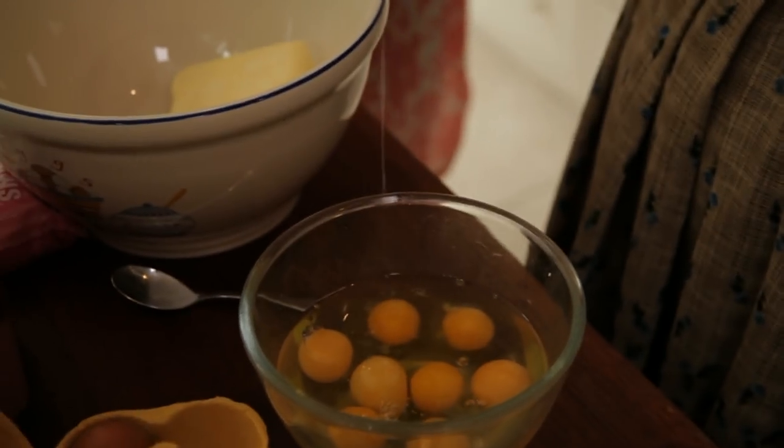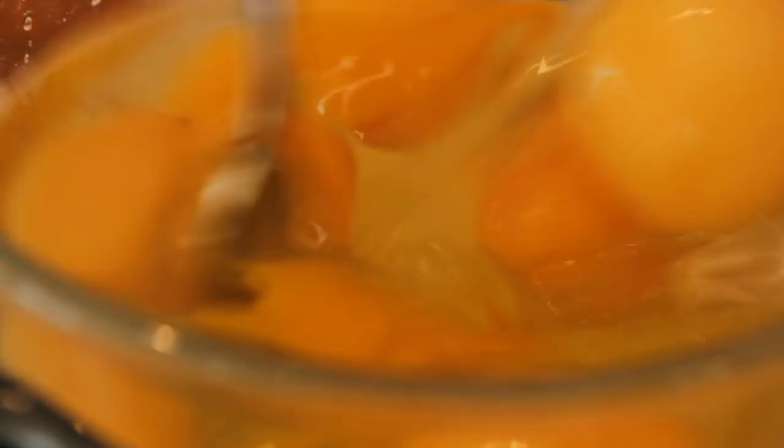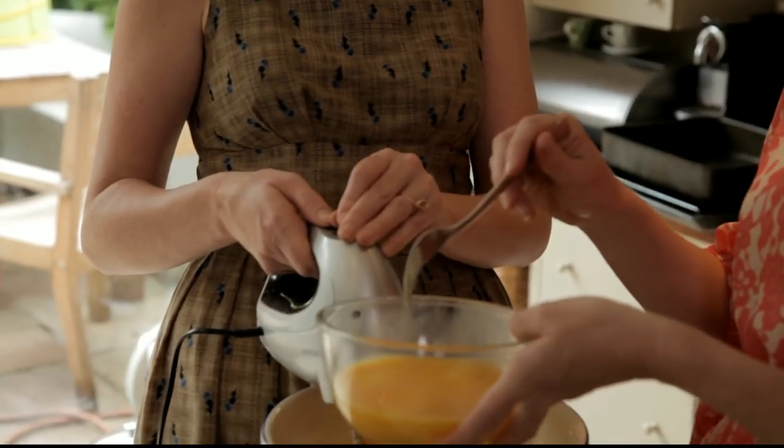Now I'm going to need eight large eggs. If you can beat those eggs, we'll gradually mix them in, pouring in a bit at a time. I'll put this on slow. I think you always need two people to make a cake — it makes it so much easier.